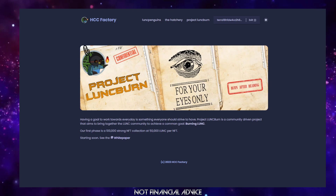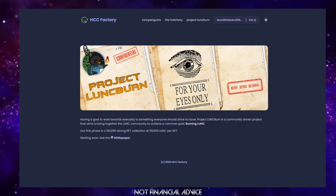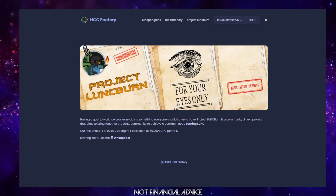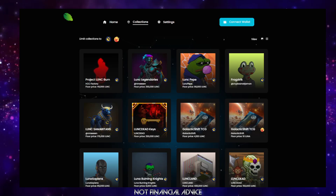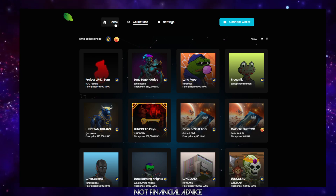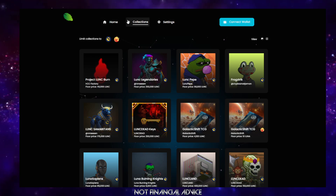You can locate all of our projects here on hccfactory.com. We're going to be heading over to miata.io to buy a Project Lunkburn NFT. As you can see, we've got Home, Collections, and Settings. You're going to need to be on the Collections tab.